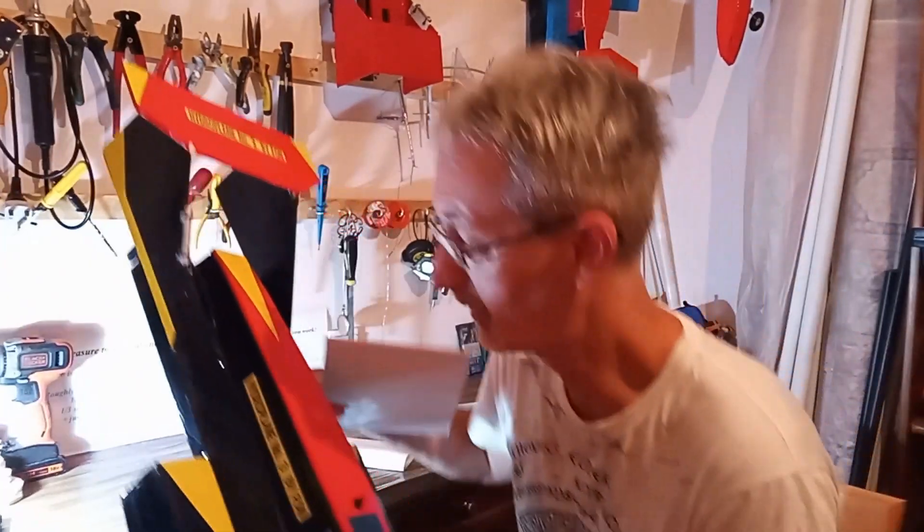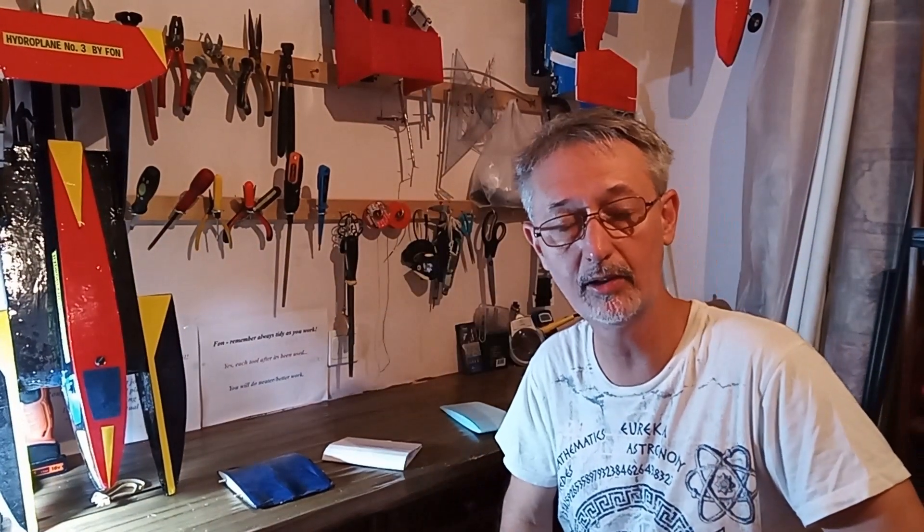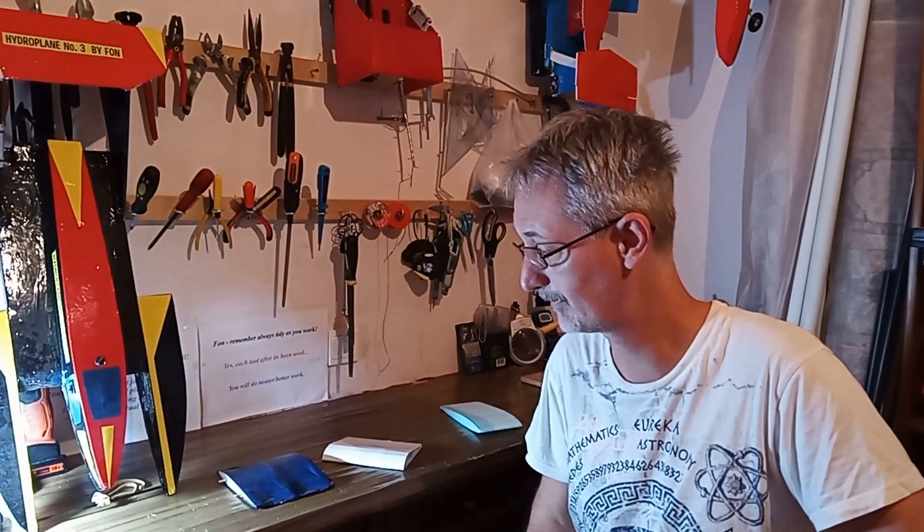Thank you for joining me. Hopefully see you in some of my other videos — either the foam cutting one or the one I'm about to do, which is the basics of iron-on covering. All the best. God bless. Bye.